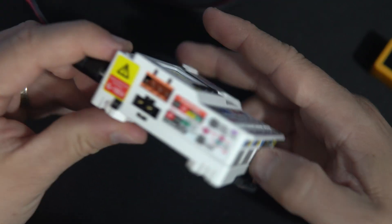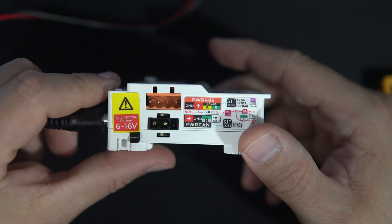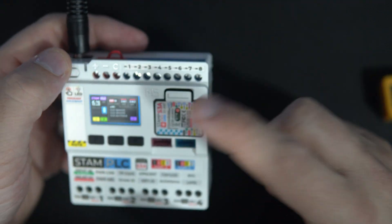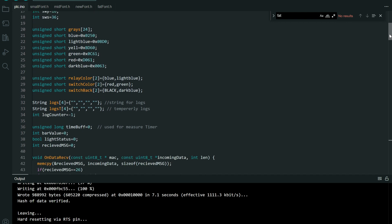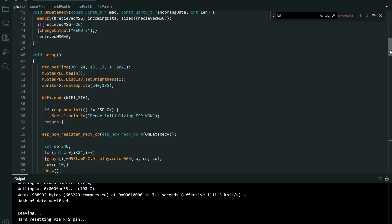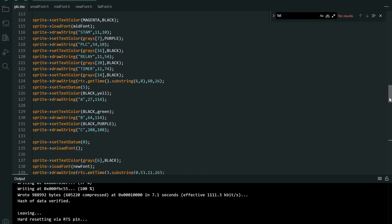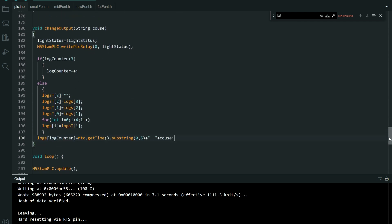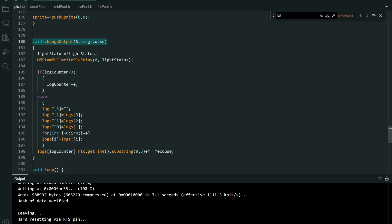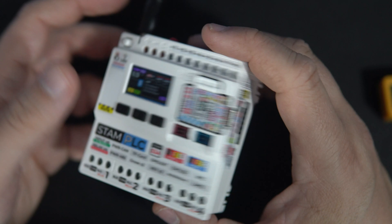My code is in the description, feel free to check it out and use it to learn something. This is very easy to use and to install, like every M5 Stack board. You just need to update your M5 Stack board definitions and maybe install new versions of libraries, because this is their latest release.